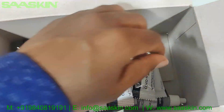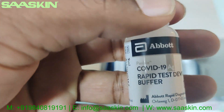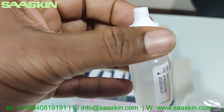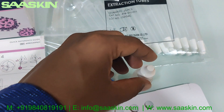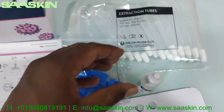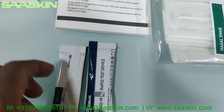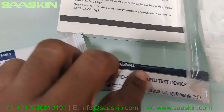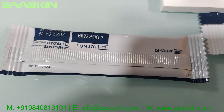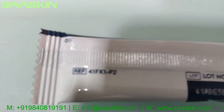You can see the 25 test cassettes here. Let me pull out the buffer liquid — this is the extraction buffer liquid that is used for the test kit. It's a 9 ml liquid bottle. The other side of the test cassettes shows the expiry date and part number.